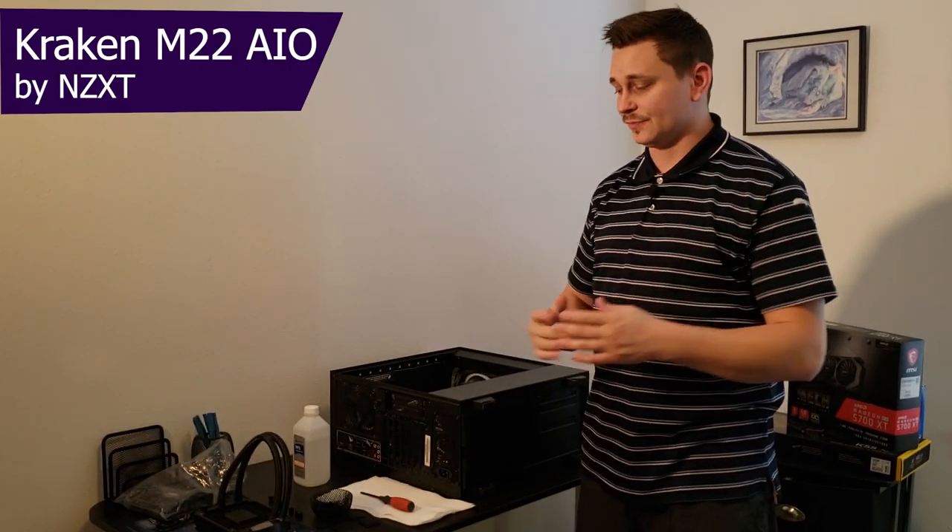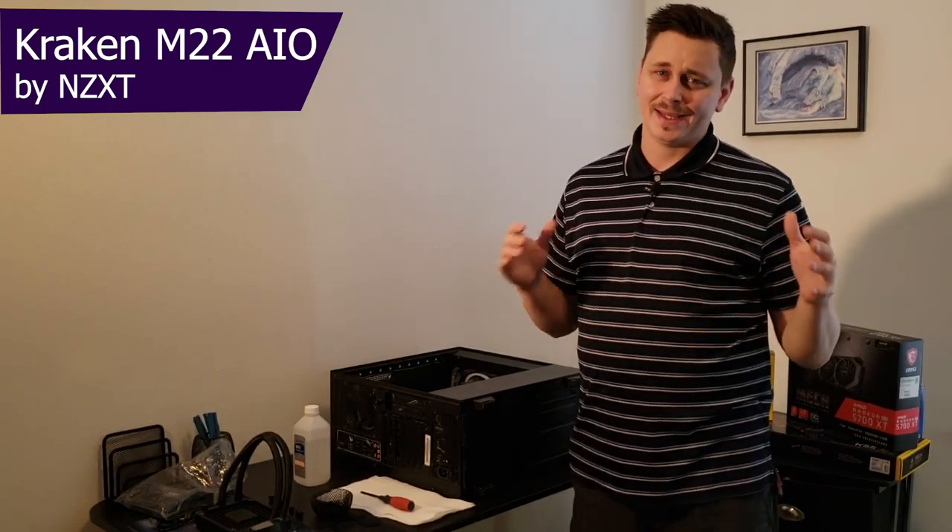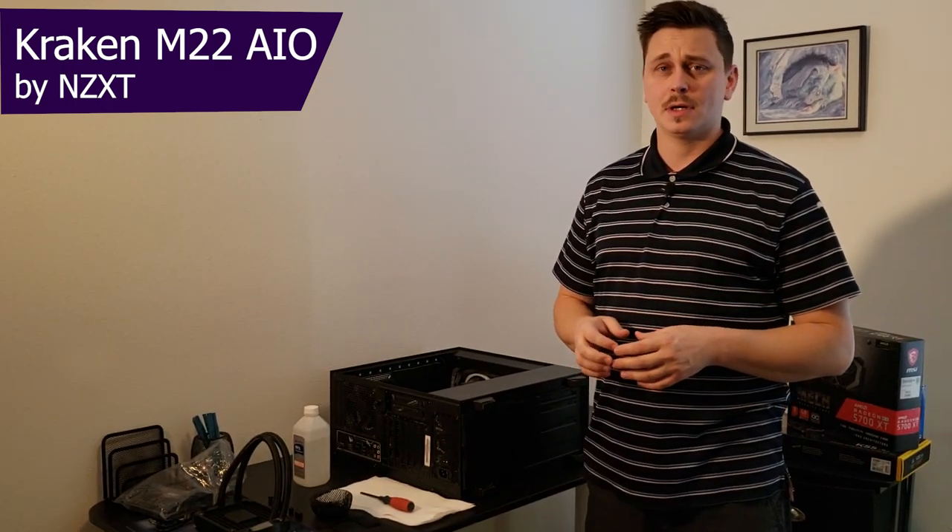Let's dive in. Let's check out this Kraken M22 and get it installed into the computer here.